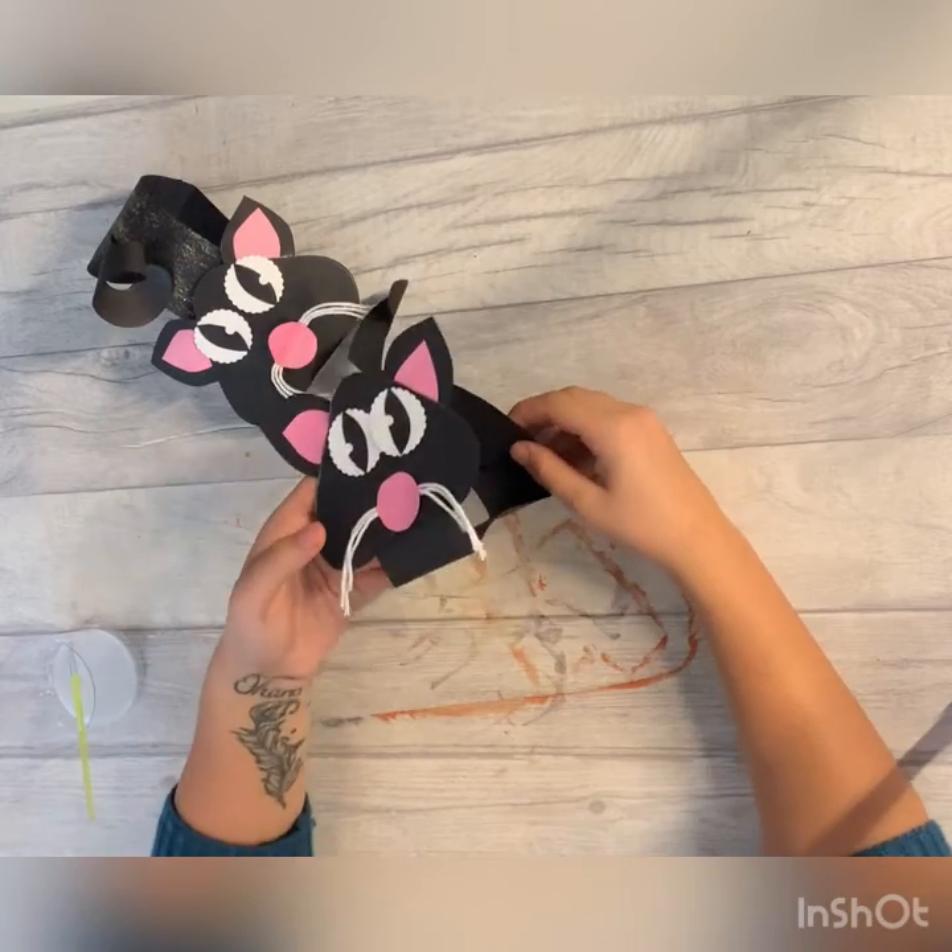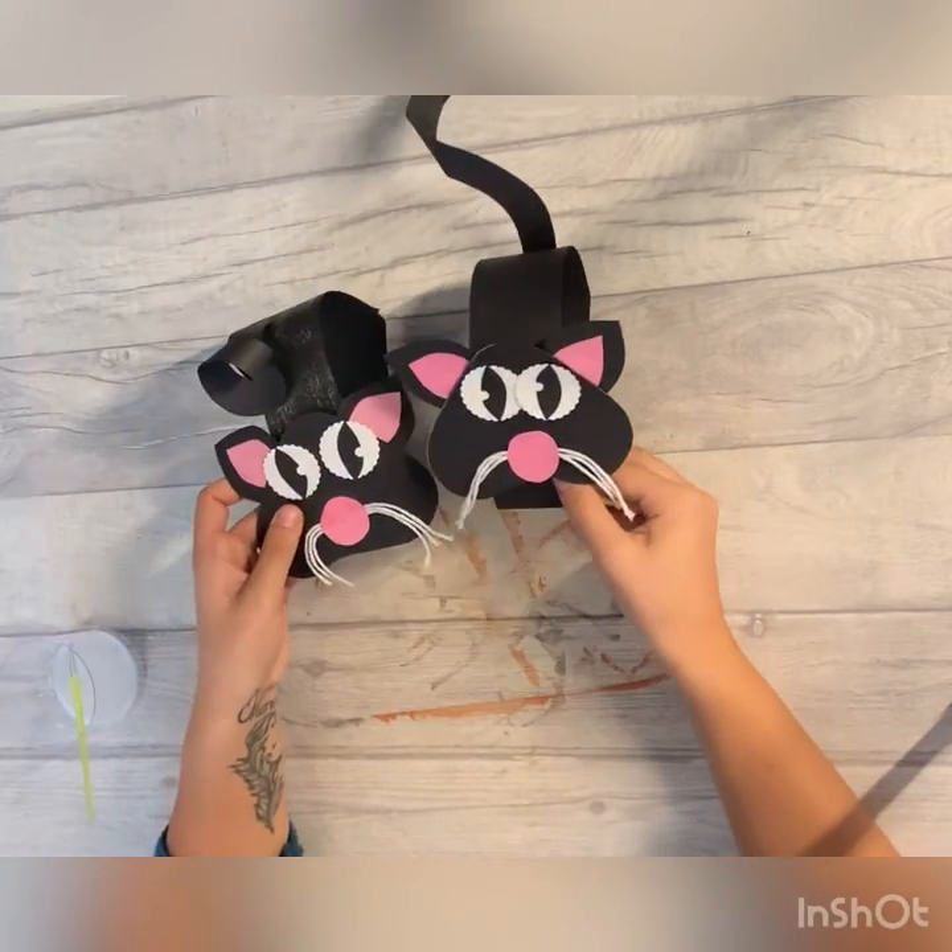There we go and there you have it - two little kittens!